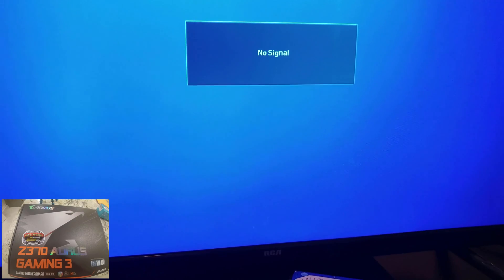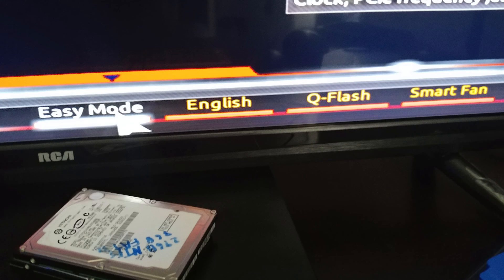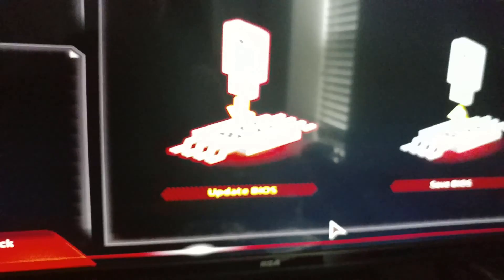So as we're doing this, we see the screen says hit Delete to enter the BIOS, and we have done that. So now I'm going to take my thumb drive and put it in there. I had to re-run some parts of this because the screen was severely out of focus. So down below, we're going to go to QFlash — this is where we're going to update our BIOS.